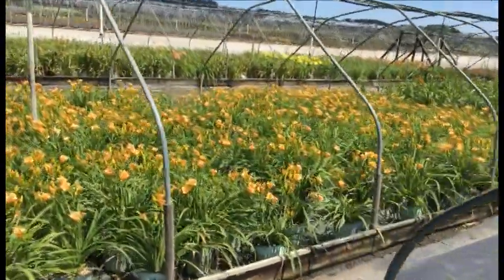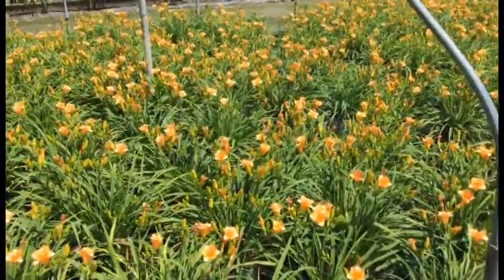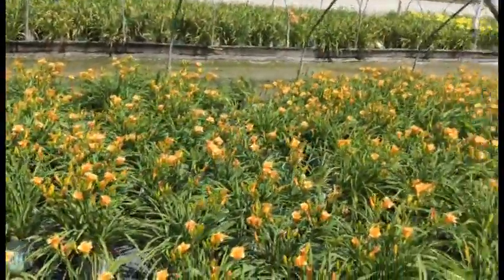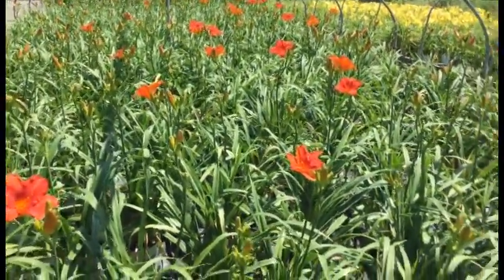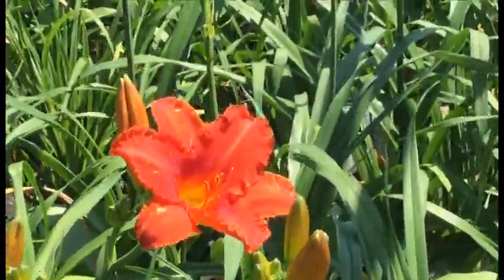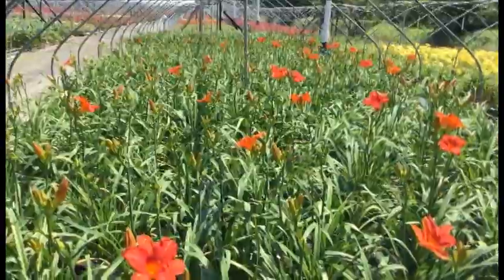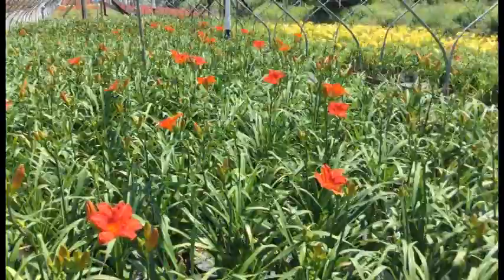Right over here next to them you're looking at another Twice as Nice daylily — this is our Golden Orange. Same thing, maybe a little bit further along: you're getting buds and blooms, a whole lot more flowers showing that really awesome color. And again, Twice as Nice, you can't go wrong. You're looking at Alabama Jubilee — let me zoom in on one of these flowers. You've got that awesome orange-red with a yellow throat. Every single one of these are budded; not everyone is blooming yet, but you're going to get a flower real soon, and again it's Twice as Nice so you'll get that rebloom.